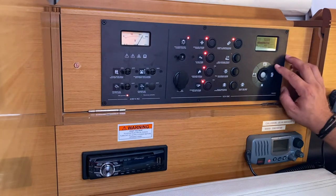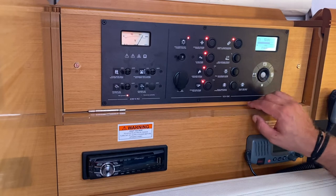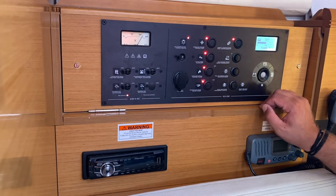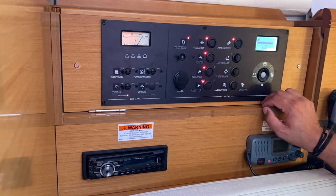Here you can check the voltage and levels of your water tanks. 13.5 volts for your battery — press again for your engine battery. Top button for your water tanks, fuel tank on the starboard side, and this is for turning your alarms on and off.